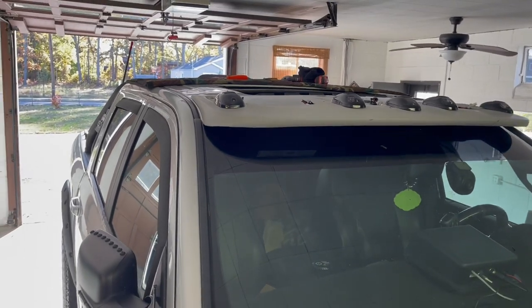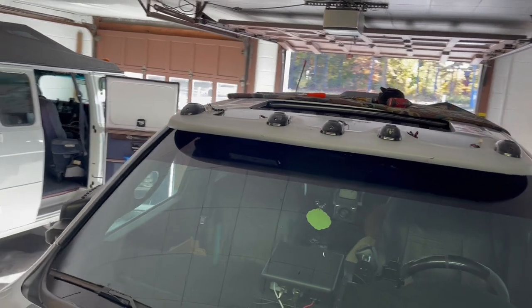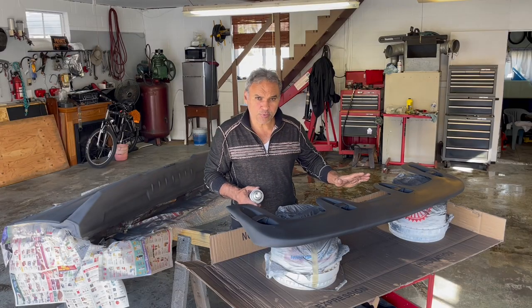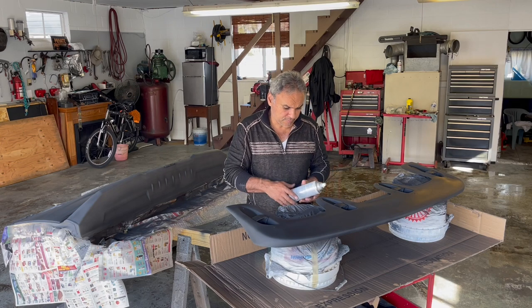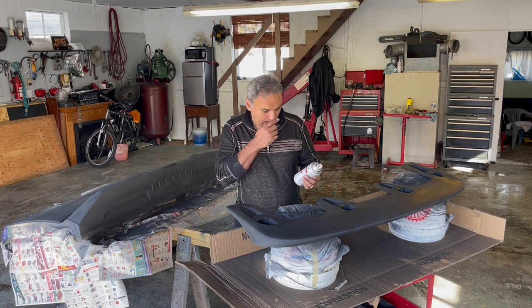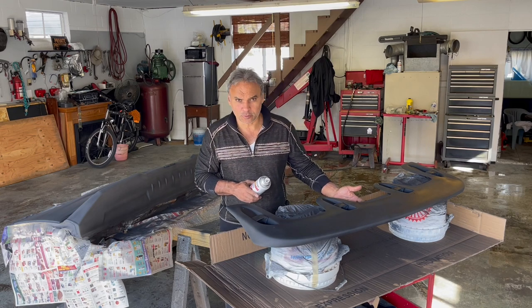After it's all done I'm going to take it apart and spray it down with the wrap liner. I just finished priming the cab visor. I used olive oil primer black — gave it three to four coats.